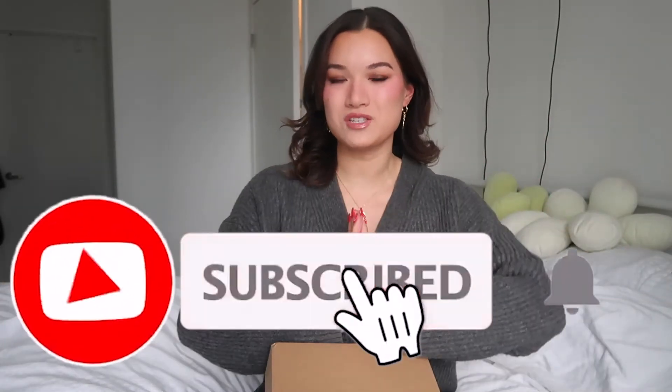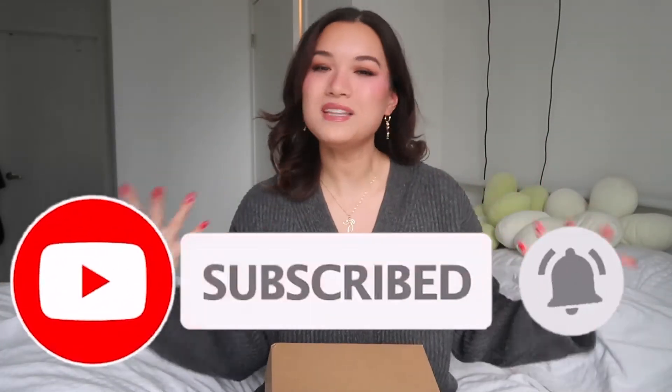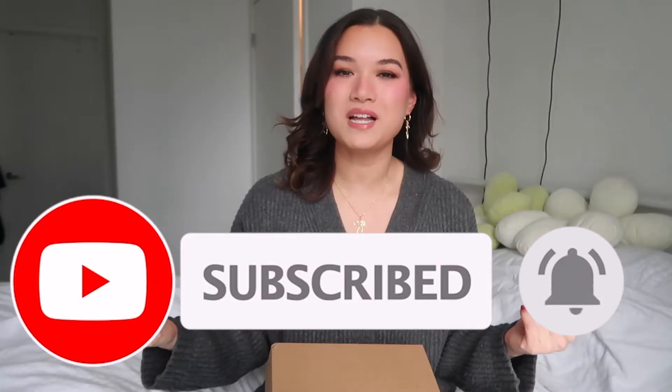Join the Show Squad, give this video a big thumbs up if you're feeling the vibes, and turn on the post notification bell so you get notified every time I upload a new video. Let's get into it!